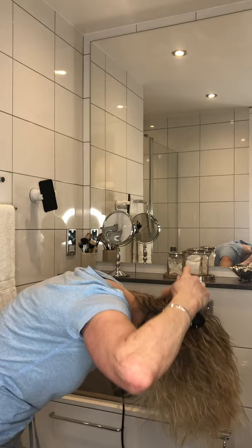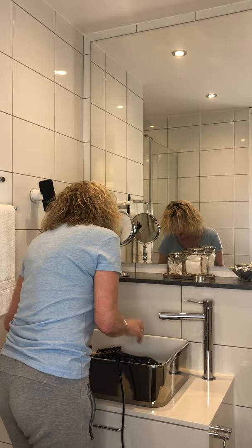So right into the roots, always into the roots, into the roots. This one is an Aveda one, and it's quite light.